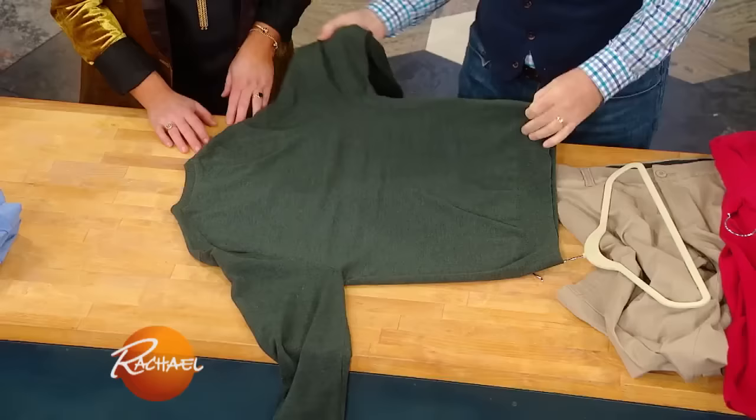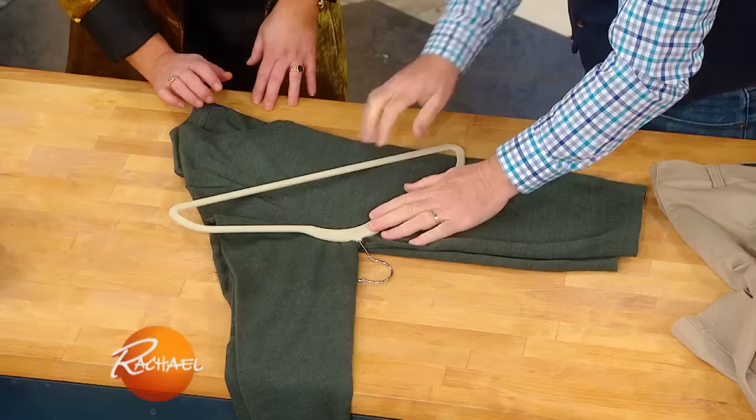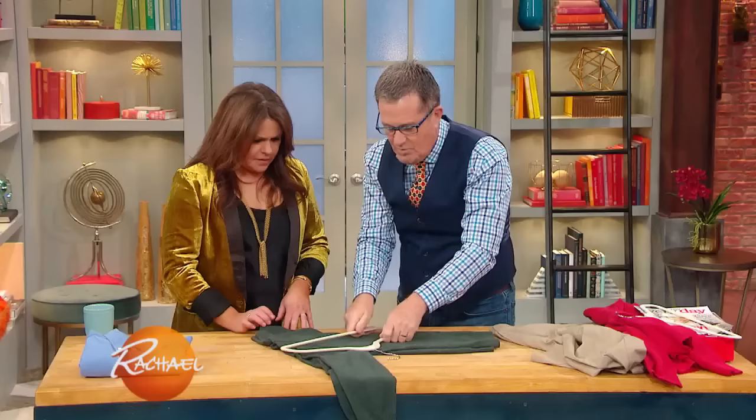Here's a really simple thing you can do. Take a sweater and you fold it in half — whoops, let me get it right — here like this. A simple fold, no creases, then take the coat hanger and put it like this, across the sweater. Hook away from the sweater.